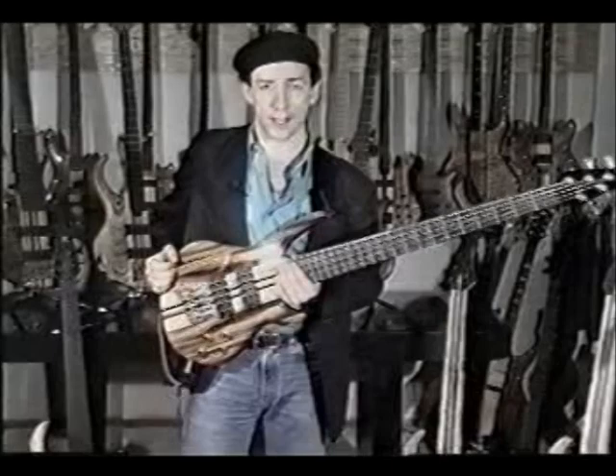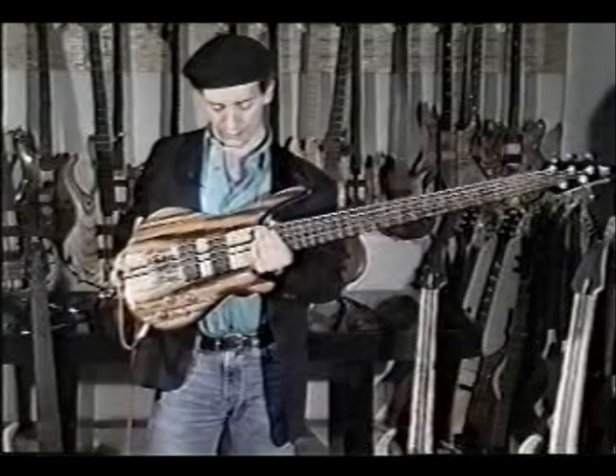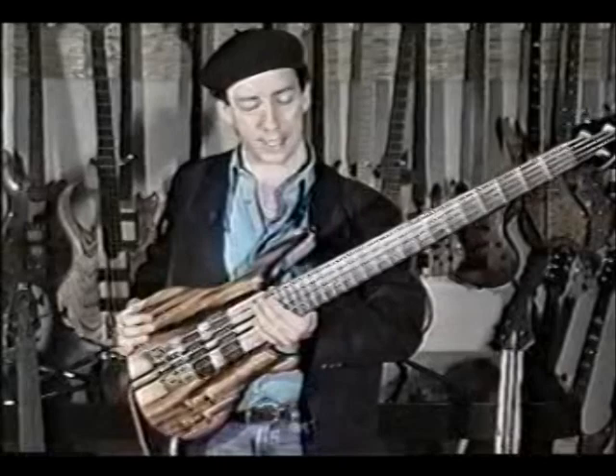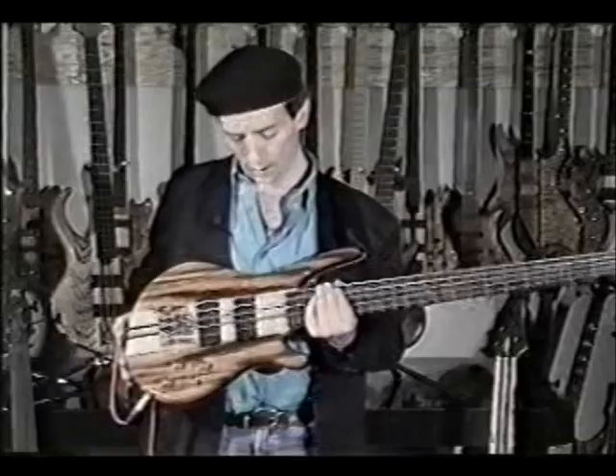The instrument I'm holding now is an example of one of R&L's five-string instruments, and this one also has some incredible woods that contribute to the amazing sound. There's actually some beautiful layering going on here. The back of the instrument is made out of bubinga wood. We then have a layer of wenge, and then koa on top of that for the body. For the neck we have layers of figured maple and wenge, creating a beautiful effect with the contrast of the light and dark woods.